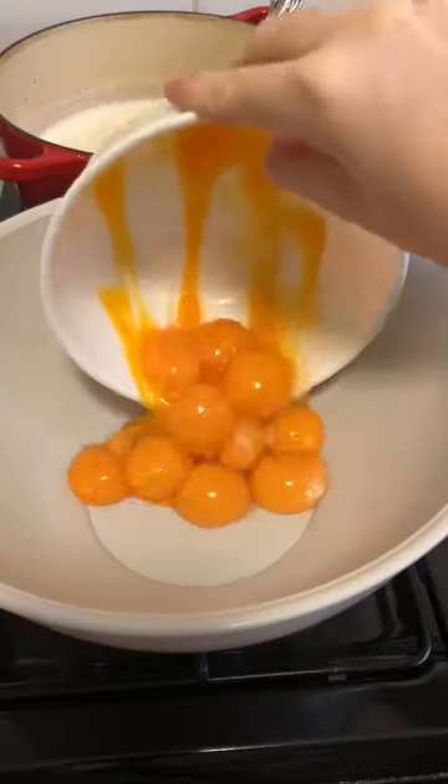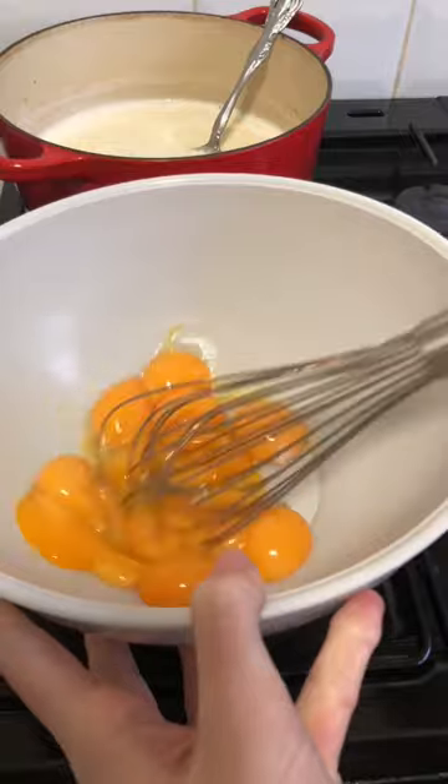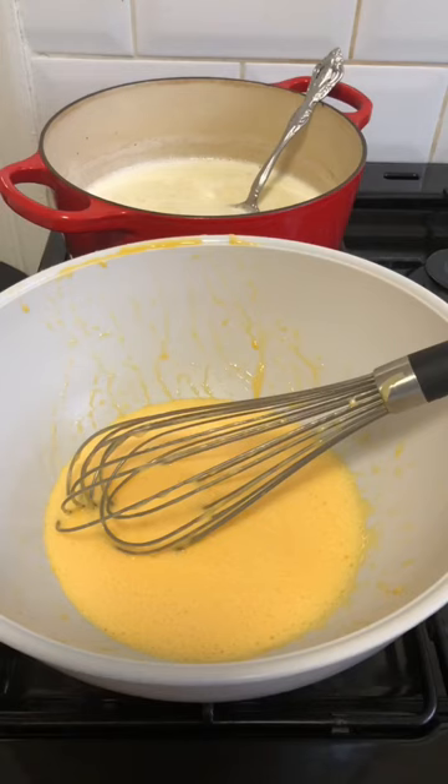How do you make eggnog? Whisk 12 egg yolks in a large bowl until light yellow in color, then add one and a half cups of sugar and whisk until light and fluffy.